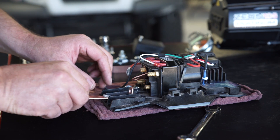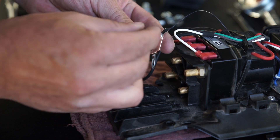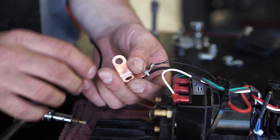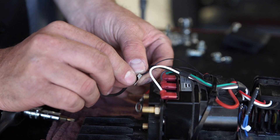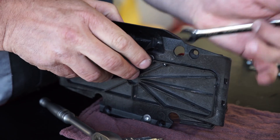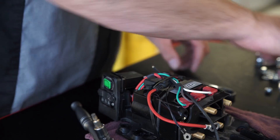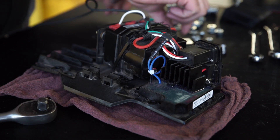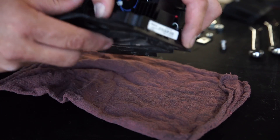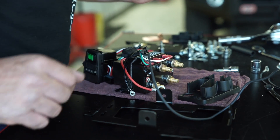Remove the power wire, all bus bars, bus bar separator, and thermistor from the contactor. Unscrew the pan head Torx drive screw securing the control module to the control pack plate. Remove the contactor and control module from the control pack and set aside. Be sure to keep all hardware for reinstallation.